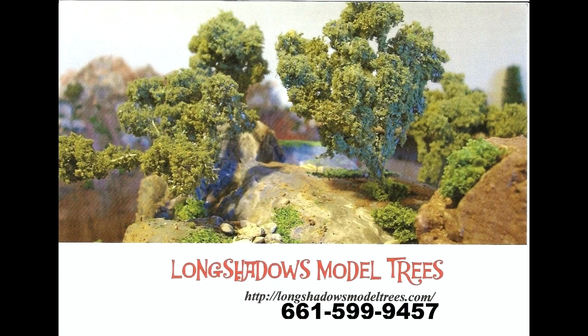All right guys, now it's time for the next step on your layout: trees. I've been dealing with Bob for seven years now and he does excellent work on his trees. So if you need some trees on your layout, check out Long Shadows trees — tell them Vinnie sent you.